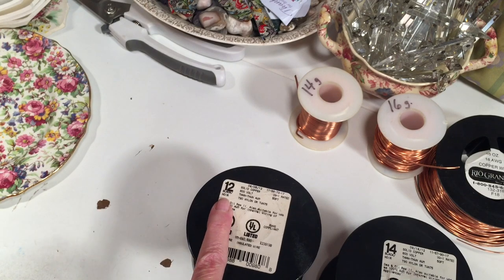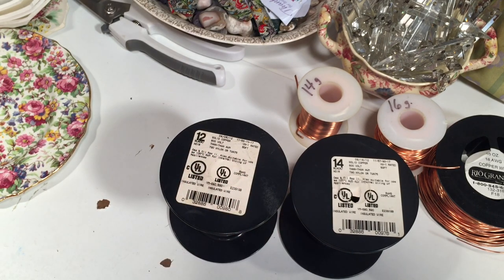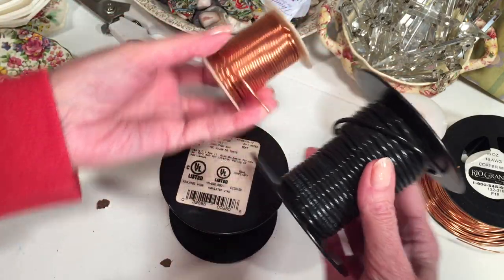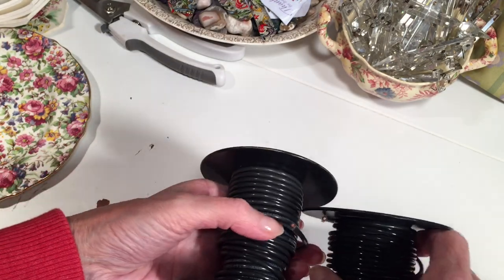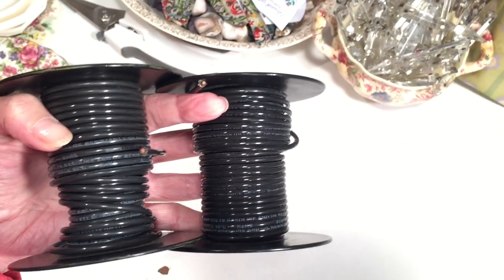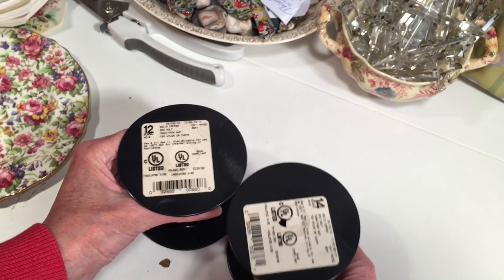Here are two wires I have from the hardware store: a 12 gauge and a 14 gauge. Remember, the higher the number the thinner the wire, and the lower the number the heavier or thicker the wire. Today I'm going to show you how to strip some of that 14 gauge wire. When buying copper wire, there are two main types: solid wire, which we are using, and stranded wire, which is strands wound together. You want to make sure you have the solid wire.